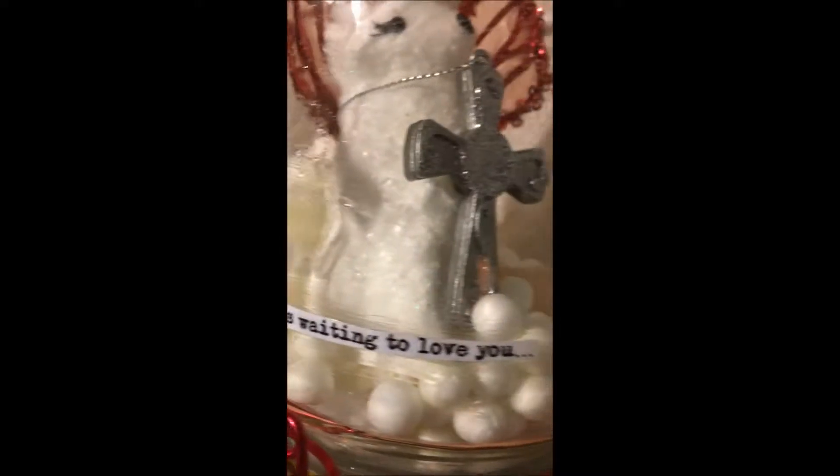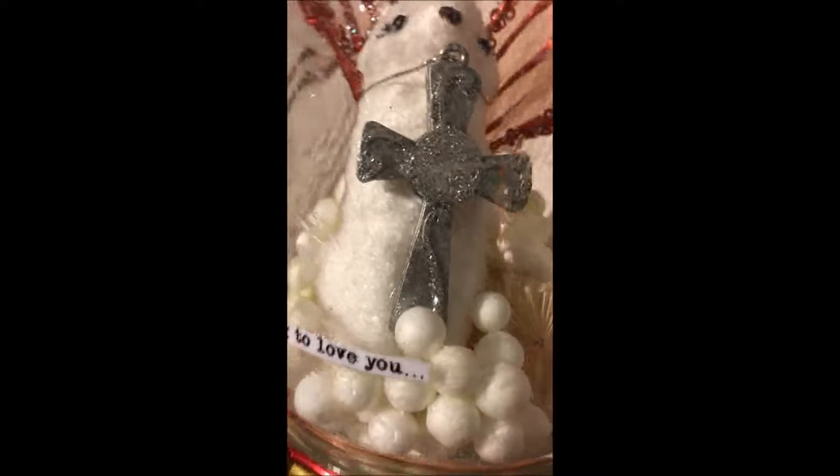Till your hopes and your wishes come true — that's what it is. Have faith little one, till your hopes and wishes come true — that's on the inside. And then on the outside it says, someone's waiting to love you. Isn't that nice?